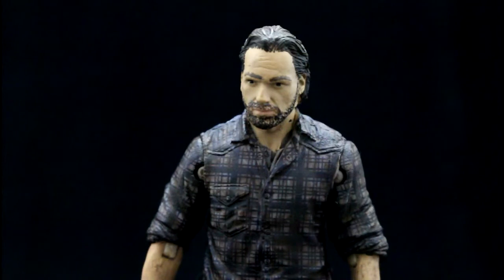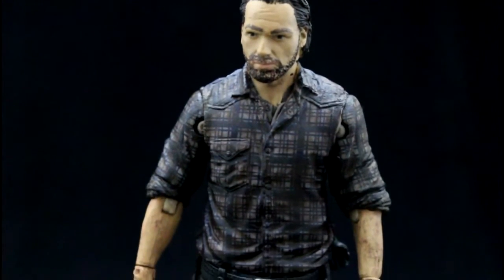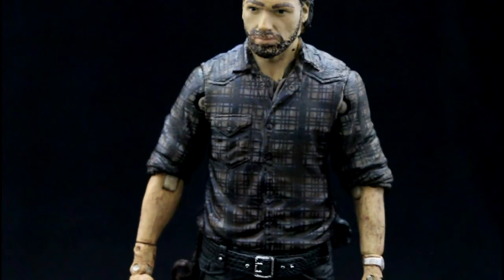If we take a look at the figure, you can tell immediately it's a good likeness to Andrew Lincoln who plays Rick Grimes. It's very much to the features of how he appears in this particular season. The paint job on his face is very nicely done — the beard, the expression, the wrinkles in his face, all very nicely done. A bit overly painted compared to his predecessor figures, but a good likeness and a good look nonetheless.